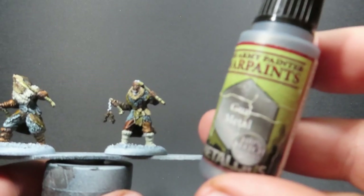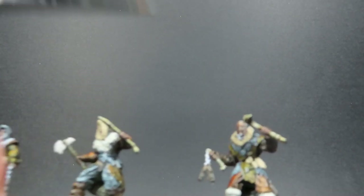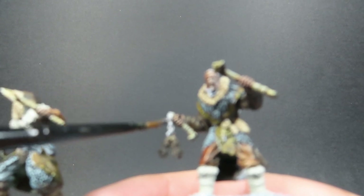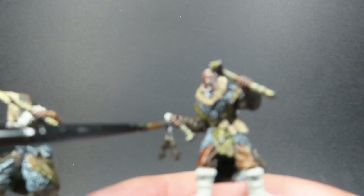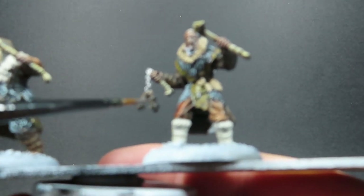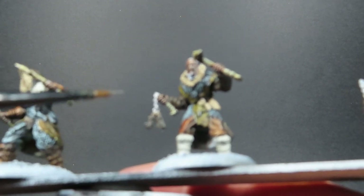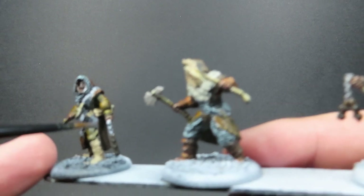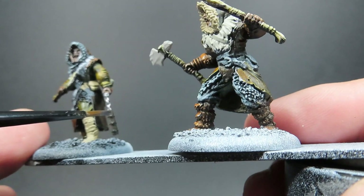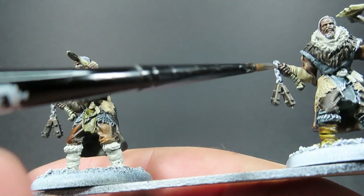Then once we have those stone weapons painted up, I'm going to come in with some actual metal - gun metal. This is going to be for anywhere where we can see any actual metal, which is very limited on our Free Folk Raiders. Basically they've got these flails with little bits of nails poking out of them - that's basically all the metal we have. What we want to do is just come through and pick out anywhere that's metal, which is basically just these chains and little metal studs on our Free Folk Raiders.